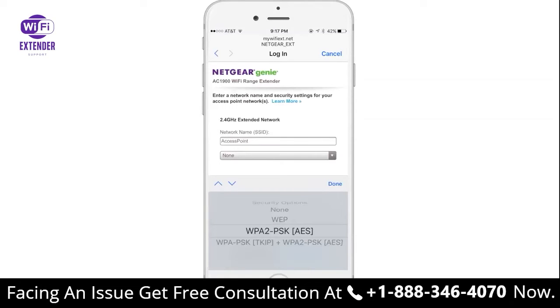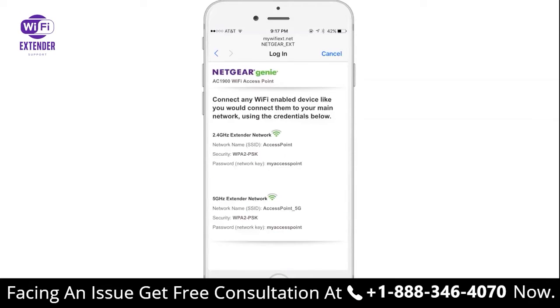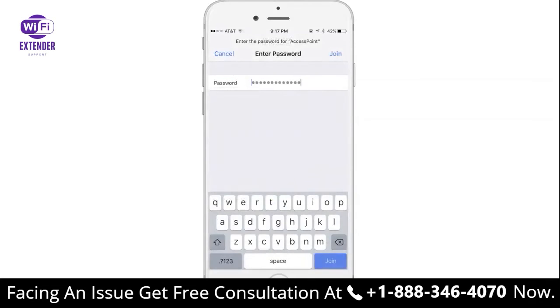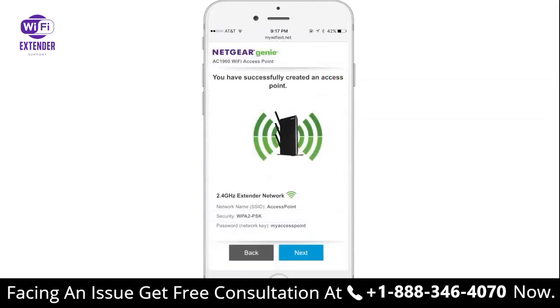You'll now be able to set up your network name, security options, and password, and click Next. After you apply the settings, you can connect your devices wired or wirelessly to your network. Your Wi-Fi access point is now set up and ready to power your network.